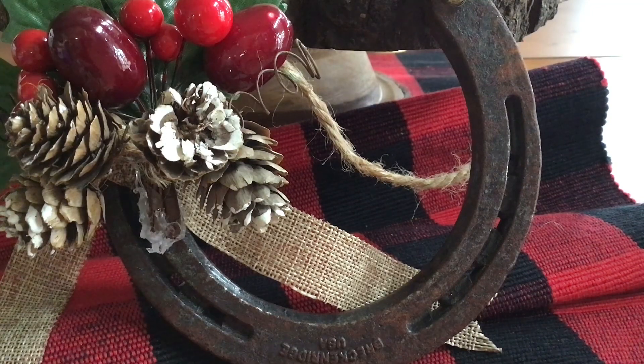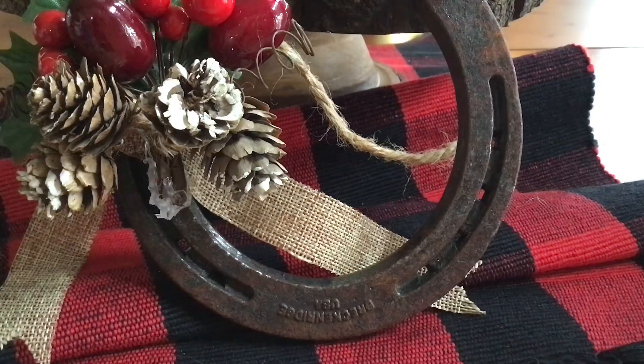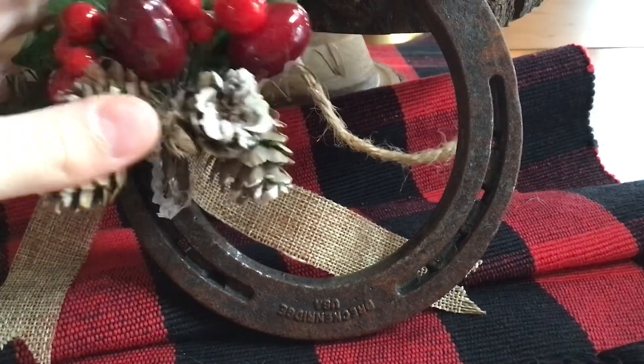Hello everyone and welcome back to another video. Today we are going to be doing something pretty interesting. I went to a gift exchange and this is what I got. Honestly it's not too bad. It's definitely DIY'd but I love the fact that it's DIY'd.